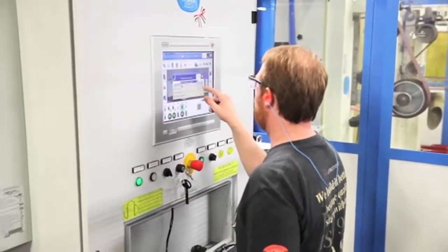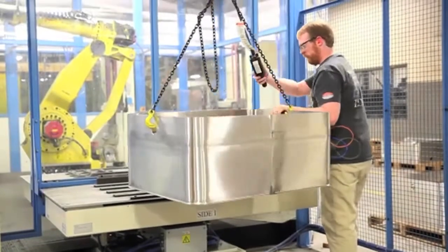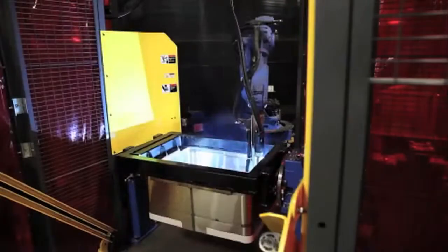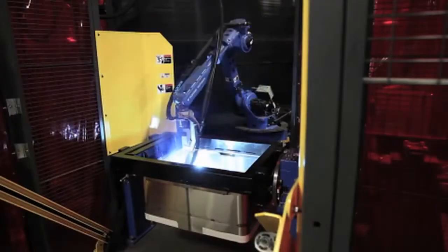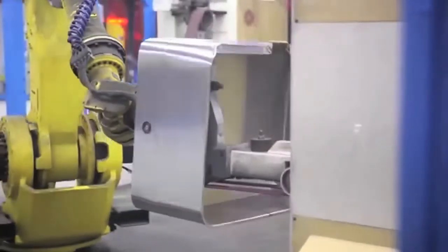Grown remains committed to investing in state of the art welding and grinding technology to build the best in class braising pan in the food service equipment industry. Precision welding means stronger and more consistent weld seams, and precision grinding provides unparalleled consistency in smooth cove seams.